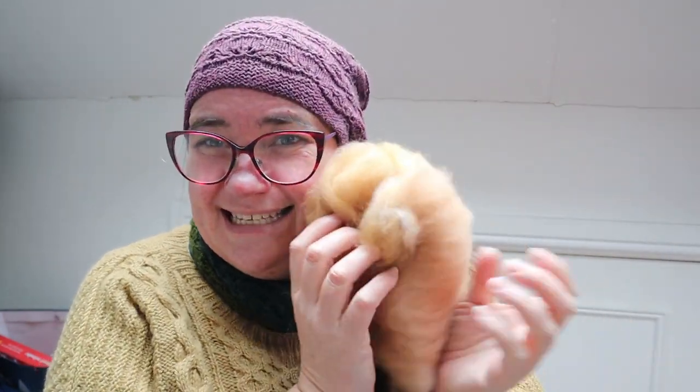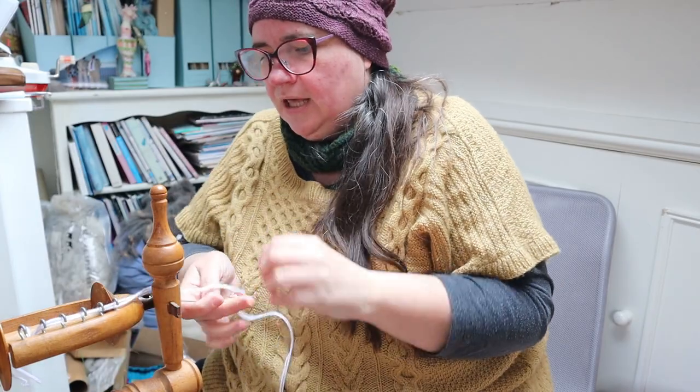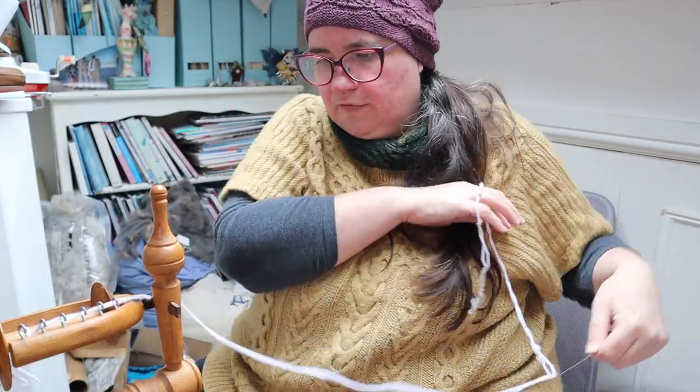I shouldn't put this so close to my face because I'm going to start getting itchy with the alpaca, but it's so squishy and soft it's hard to resist. I'm going to beg your forgiveness for the mess that surrounds me. I've got a whole stack of fleeces in pillowcases this side of me waiting to be spun, some bats and other fibres I'm spinning through on my spindles on the other side, and a basket of spindles — yeah, it's just chaos in this little spinning corner. I'm just getting my wheel set up now, bringing my leader through the orifice.